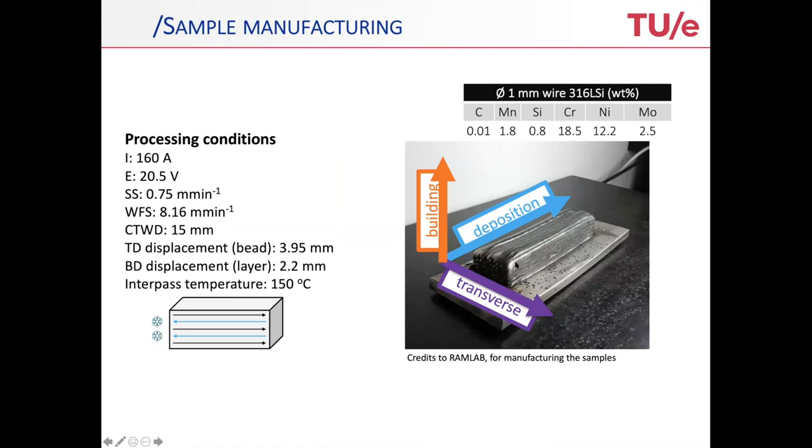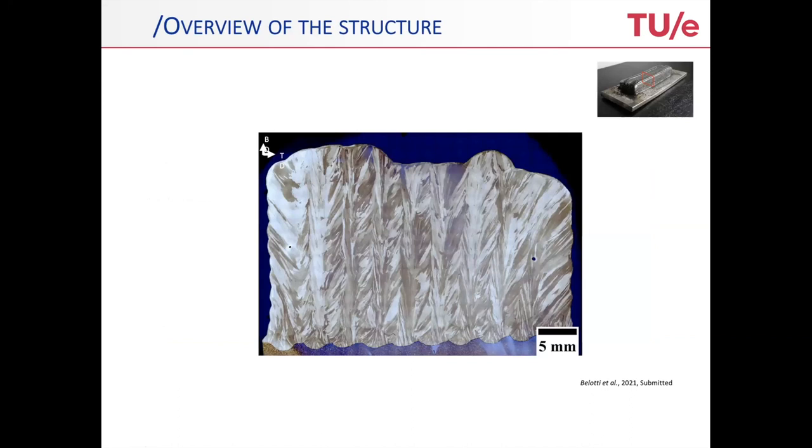So, arc welding. Here you see a typical sample which we use in our research. You see the deposition direction, the building direction from bottom to top, and the transverse direction. The building direction layer thickness is about somewhat more than two millimeters, and the width is close to four millimeters — a really large scale compared to many other 3D printing techniques.